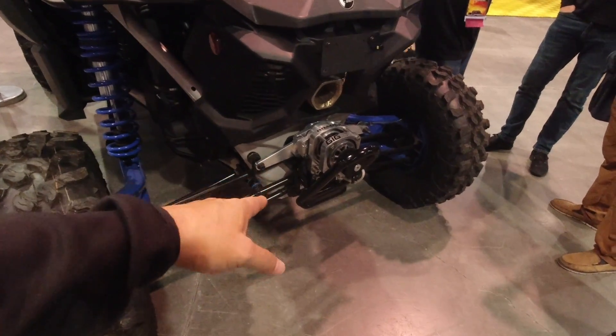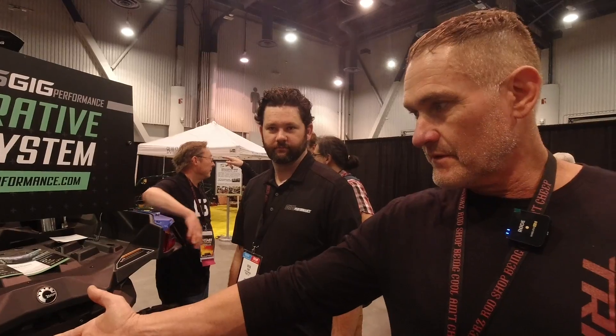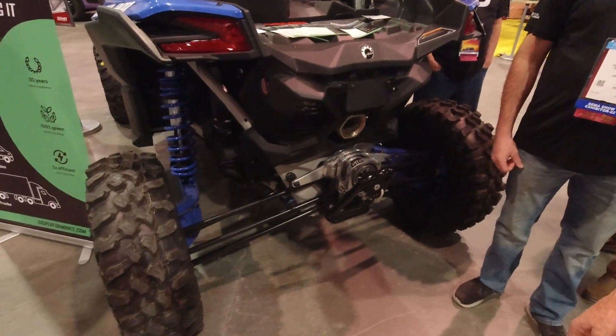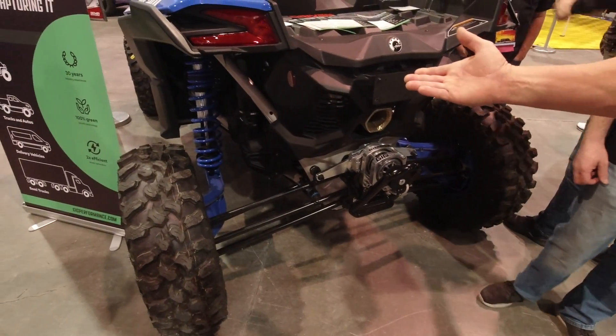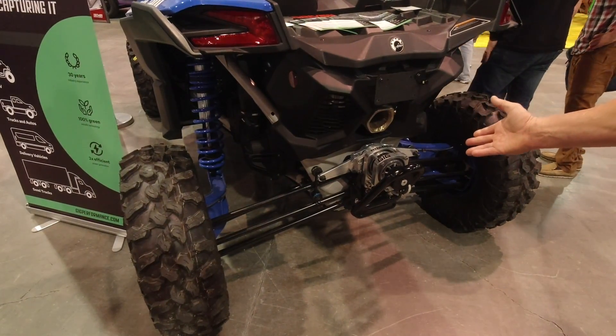I would like to see this put on an electric mountain bike. Absolutely. This is also a dampening system, so you could put this on and get rid of the dampening of the shock — you'd obviously still have to have the spring or the torsion — but a generator is probably the best dampening system that exists. That would extend the life of my suspension system since it's soaking up energy. Yeah, and if you got rid of the dampening system and let this solely be the dampening system, then you can run a lot bigger generator.